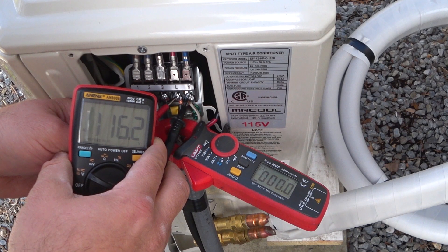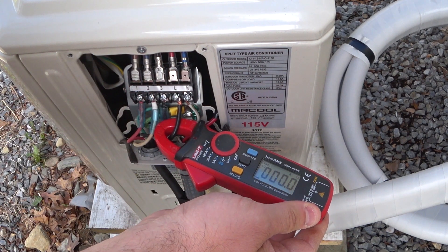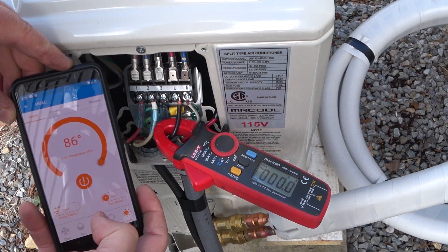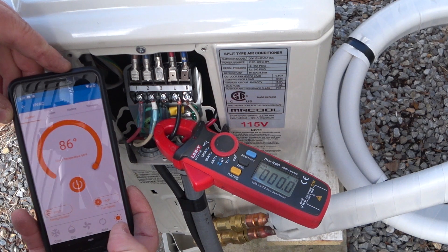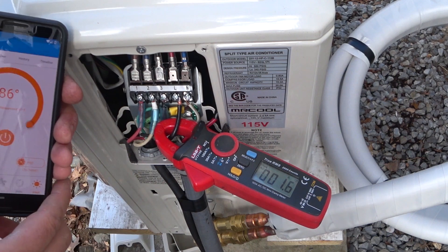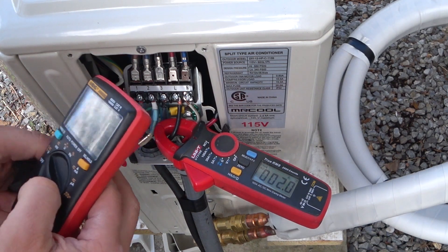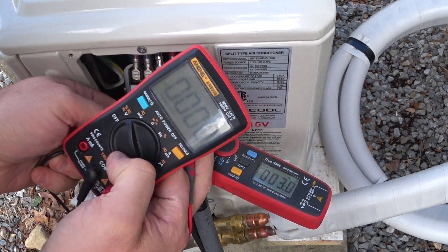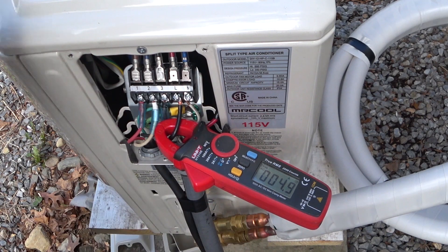All right, so we have 116.2 volts. Let's go ahead and find out what our amp draw is. Here's the app for the Mr. Cool. Let's turn it on — we'll turn on heat to start with and go high fan speed. It should be turning on now. We're at 1.1, 1.2 amps, so we're starting to ramp up. We can double check our volts — 115. It's great that it's ramping up so slowly.